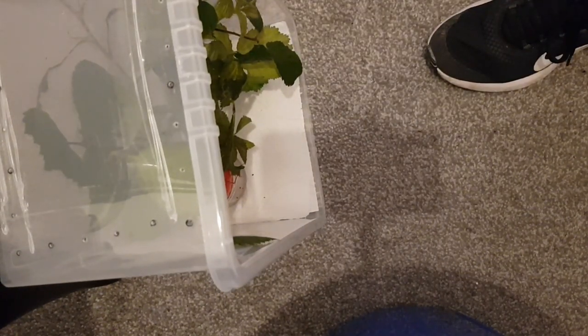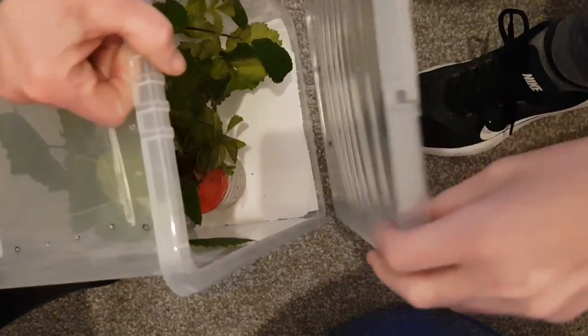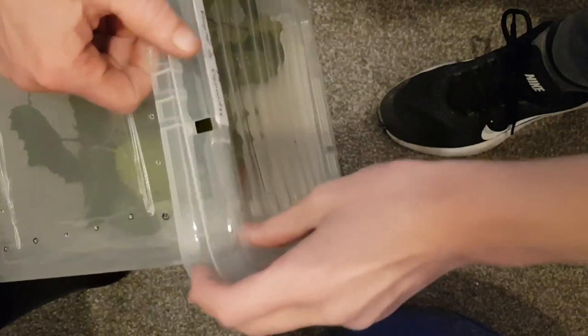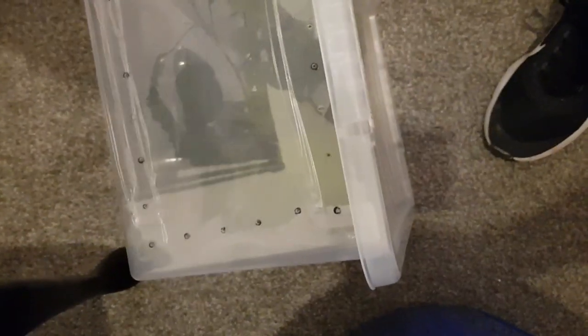If any of you out there that do have sticking sets have a better solution to pulling them all out every time we need to change them, please let us know. Where did you put the lid? Oh, it's here. Watch that one. There's my face under the camera. Thank you for watching.